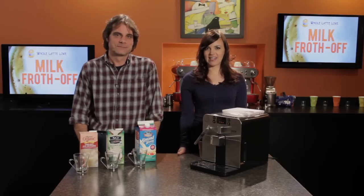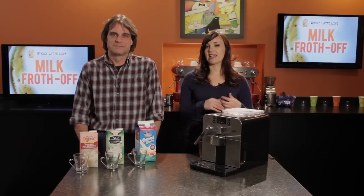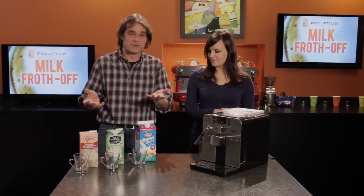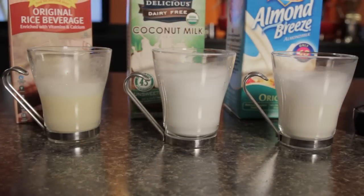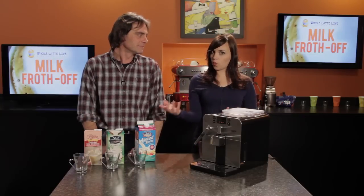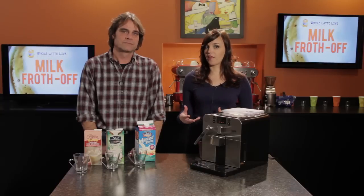Hi, Morgan and Mark here from Whole Latte Love. Last week we did a milk froth-off video, so we decided this week to try frothing some non-dairy milks. We've got milk that doesn't come from cows — almond milk, coconut milk, and rice milk (technically called rice beverage). We get a lot of questions from customers asking if these types of milk will work for a cappuccino or latte, so we wanted to show you what type of froth they create.